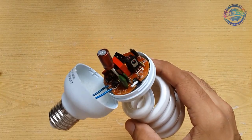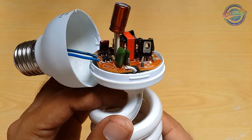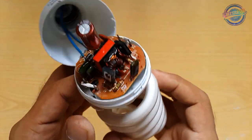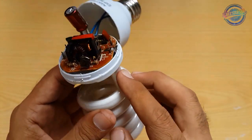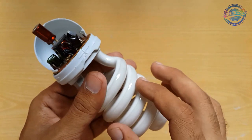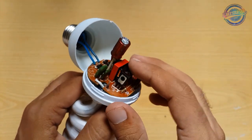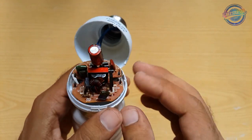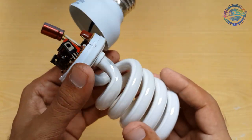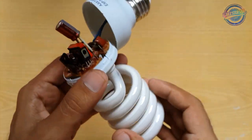Let's see what the problem is — whether it's the circuit or something else. I think the circuit is okay. First of all, we will check the fluorescent tube, because 70% of problems come from the fluorescent tube and 30% of problems are in the circuits. So first we need to check if the fluorescent tube is bad.